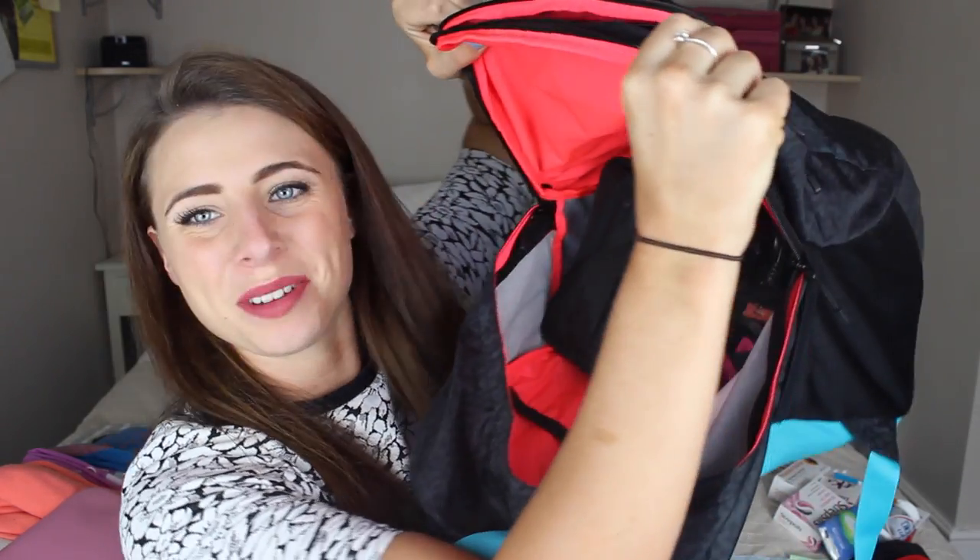Starting with the big section — my laptop will go in there. First at the bottom I'm putting my raincoat. Next up is my DSLR — I'm filming on it right now but the case can represent it. I'm also putting in my GoPro, my DSLR camera charger, phone charger, laptop charger, and iPod charger — but not my GoPro charger because I like to keep all my GoPro stuff together. It doesn't even look like there's anything in there — it's such a big backpack.